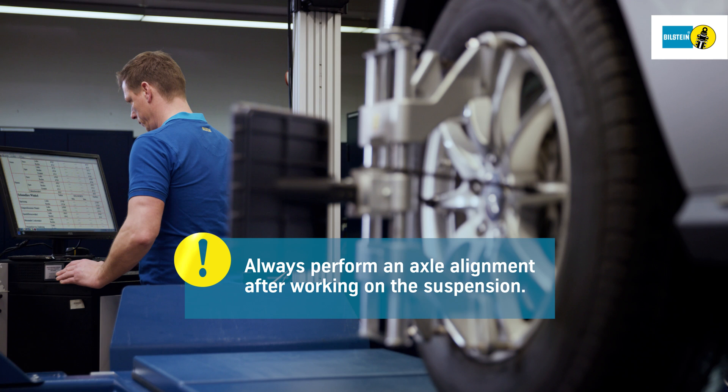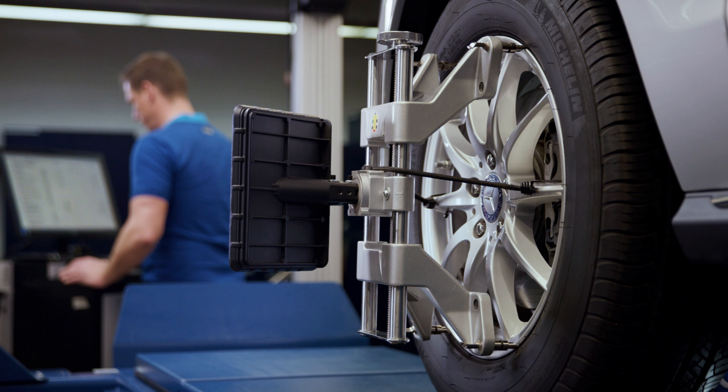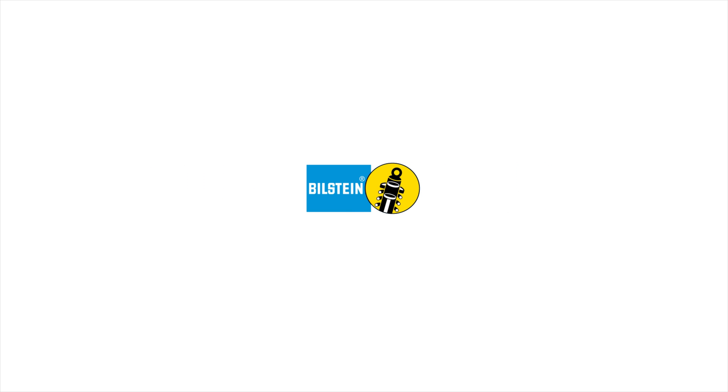Always perform an axle alignment after working on the suspension.